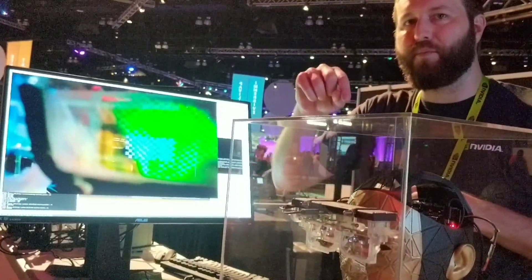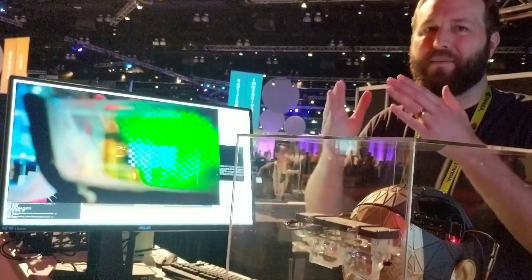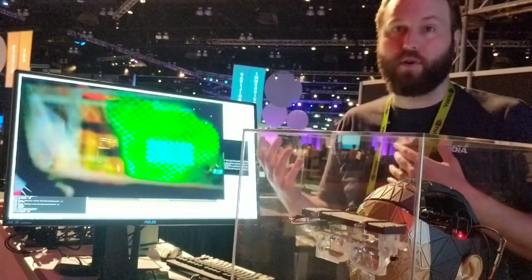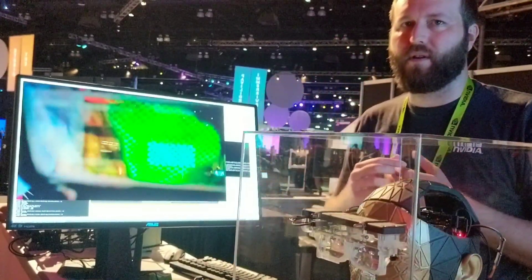This is actually an even harder problem with the camera because the camera has a smaller aperture than your eye, so keeping them positioned on the eye is harder here than it would be on a person. Of course, you would want to calibrate it for the interpupillary distance and all that on a real person.